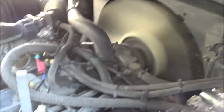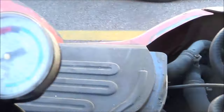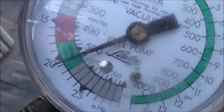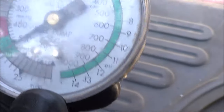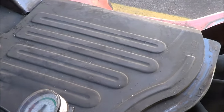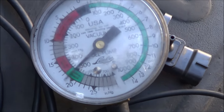Now I'm able to start it, and I've hooked up a vacuum gauge. It's reading roughly 20 inches of mercury — bouncing around a bit, but pinching the hoses a bit makes it more steady.